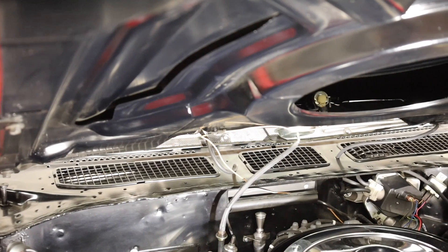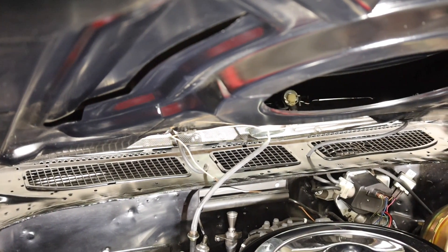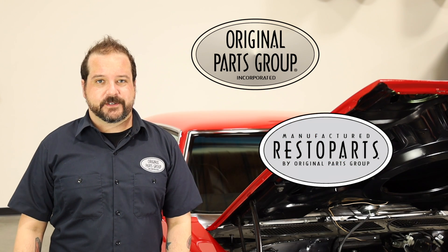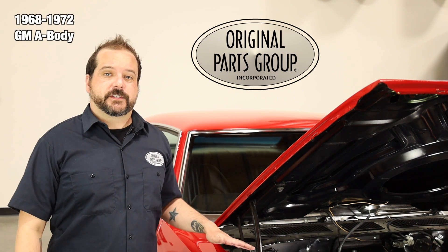Your cal vent screens can wear out or get damaged over extensive use. When they do, you'll be happy to hear that we've got a reproduction ready for you. Welcome back to our OPG product feature, powered by Resto Parts, Original Parts Group's in-house brand. Today we're going to be looking at our 1968 to 72 GM A-body cal vent screens.